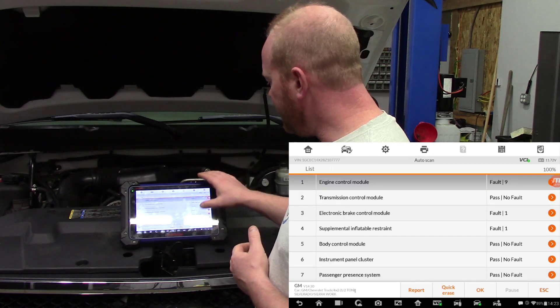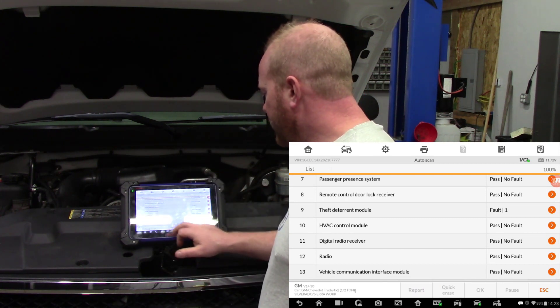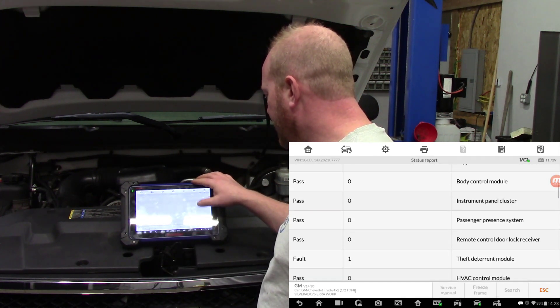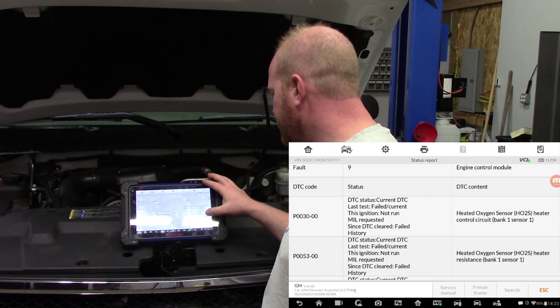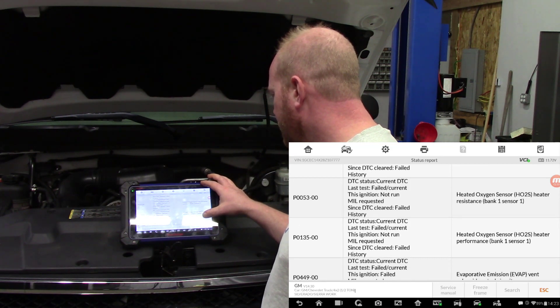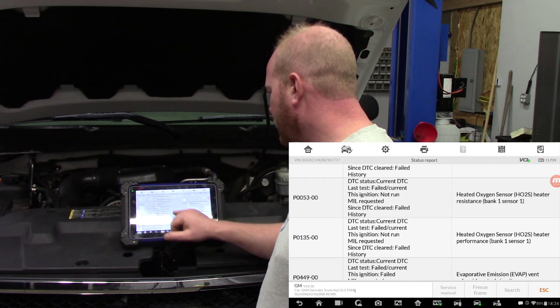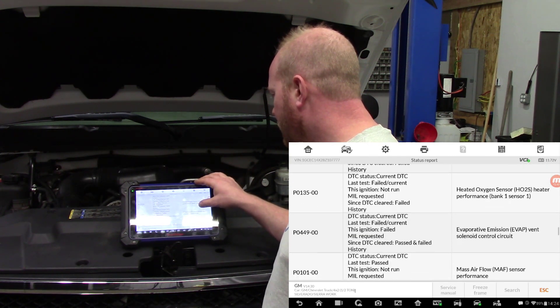Now that we've hit 100%, you can see there are quite a few codes throughout the truck. Let's go down to the report and get a better idea of what's going on. We have heated oxygen sensor circuit, bank one, sensor one — multiple failed codes. So we have to check out the oxygen sensors and see what's going on there.